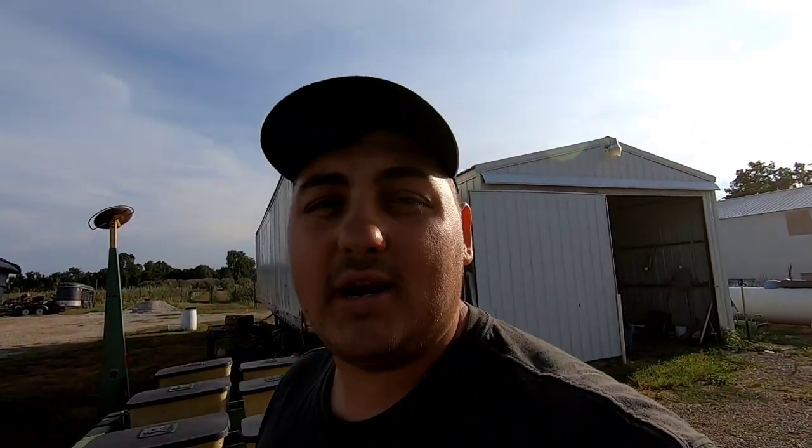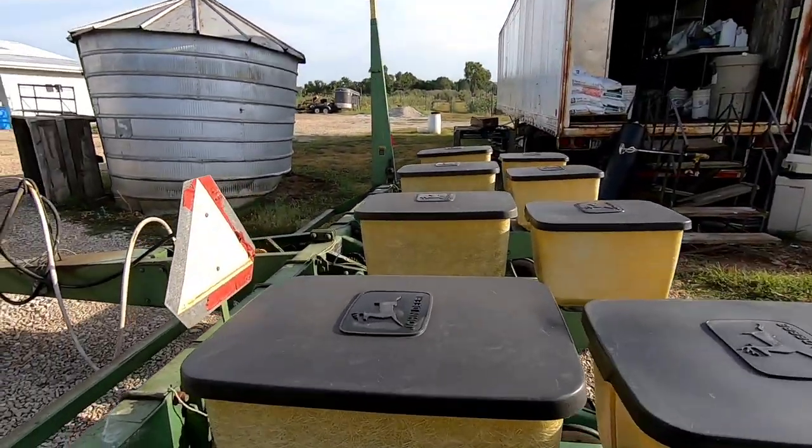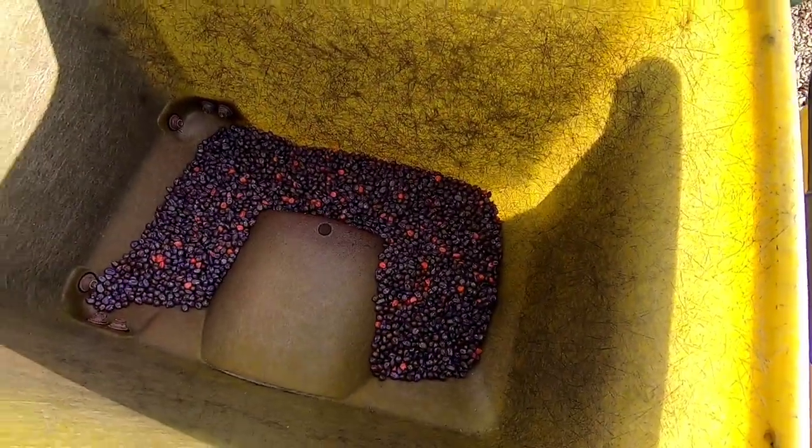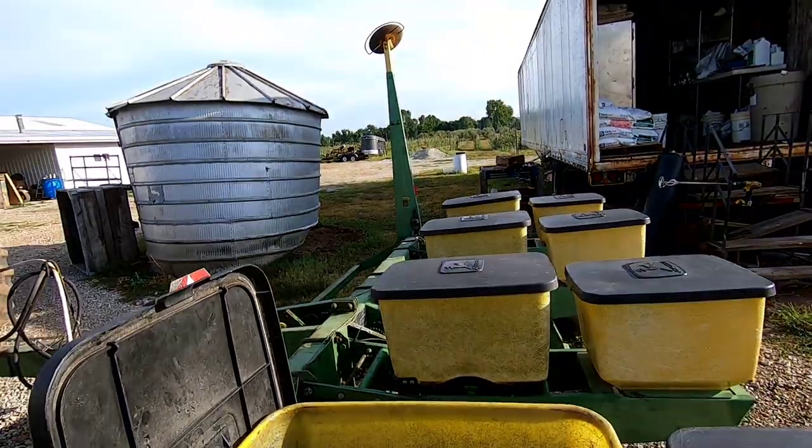Hopefully it turns out really well. If not, well, I know what not to do next year. So anyway, got to take the seed out of here — this is just corn seed. Pull this out of here, and then we'll put the sunflower seeds in.